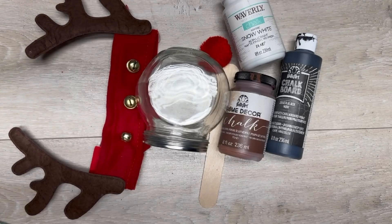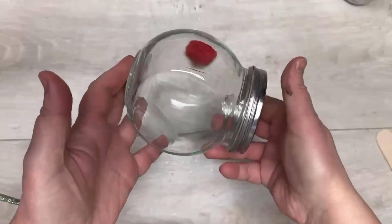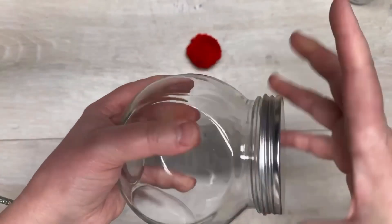Let's make a Rudolph candy jar! Hey everybody, it's Colette with Blessings Craft Therapy. If you didn't know, and if you did, thank you so much for coming back. We start with this jar from Dollar Tree.